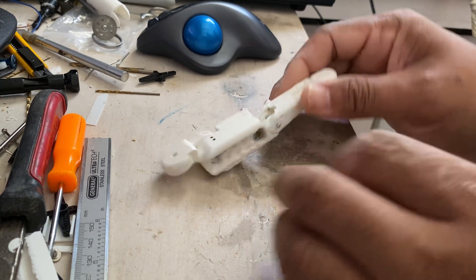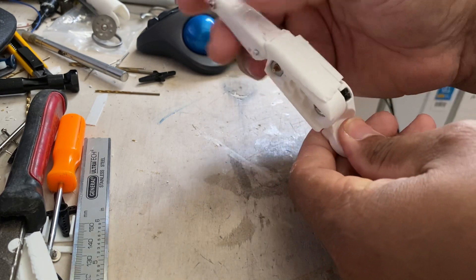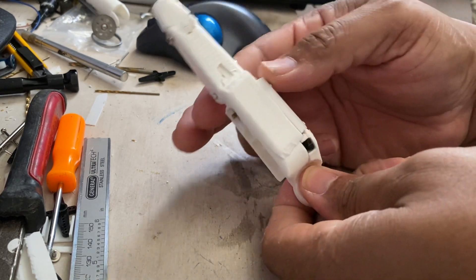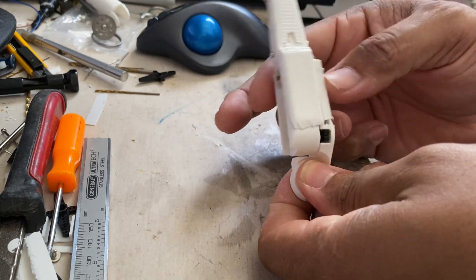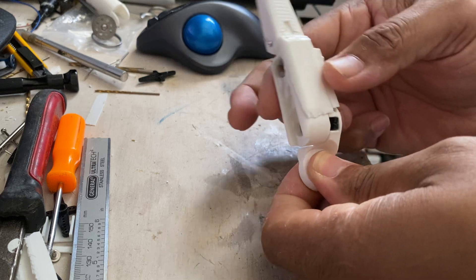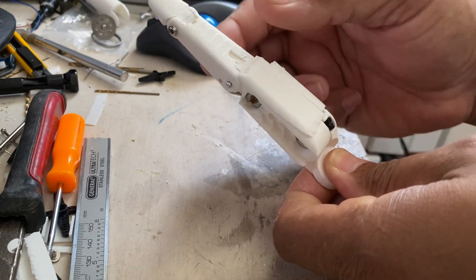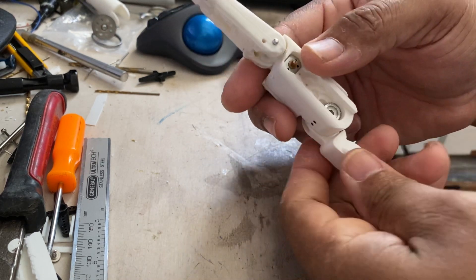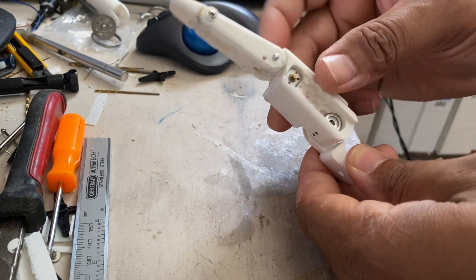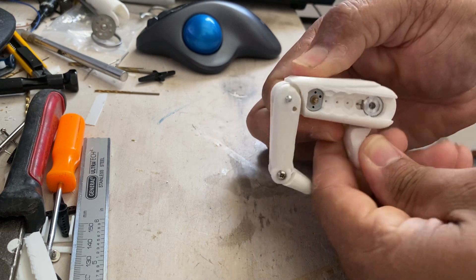Here you can see that this will attach to the palm where it moves into the lateral position, saying no. And then these gears I put together here will make the finger close.